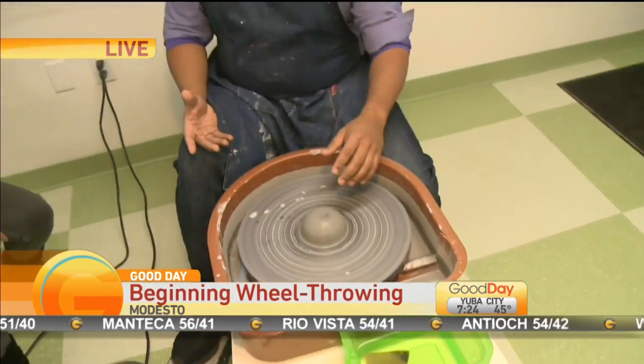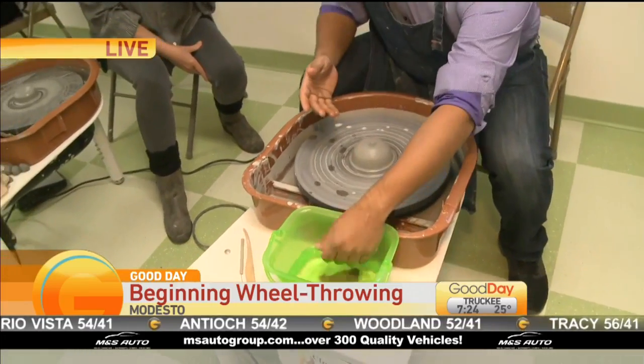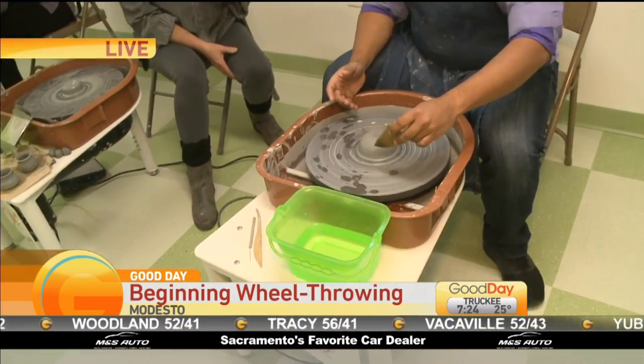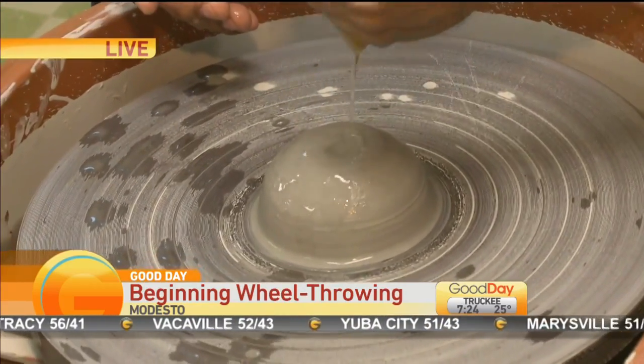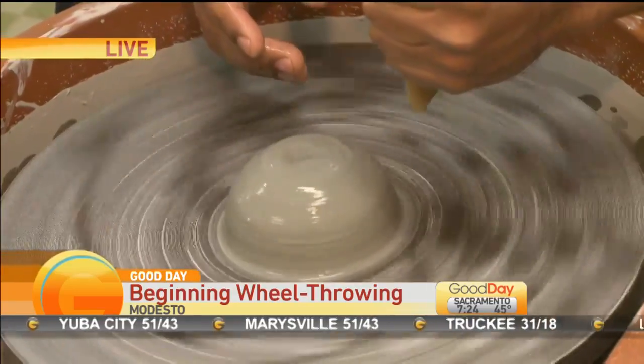Okay, first thing you want to do is get your hands wet in the water. Up above, you'll see that there's a sponge in there too. That's going to help you put enough moisture on the piece. So squeeze some water on.